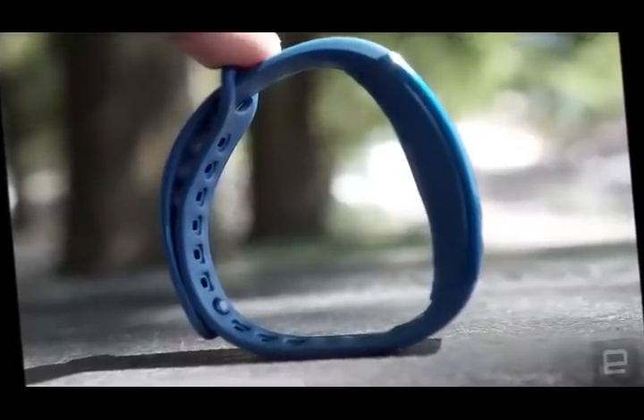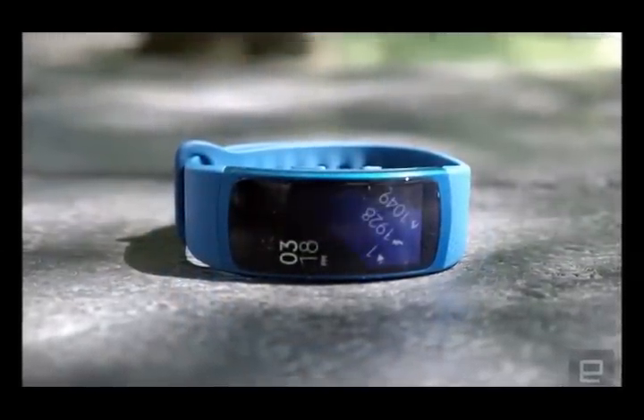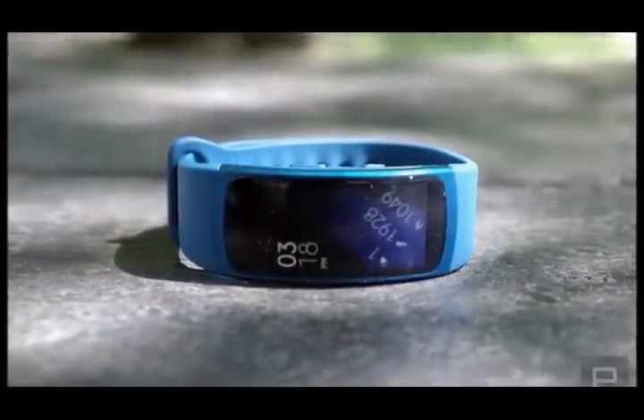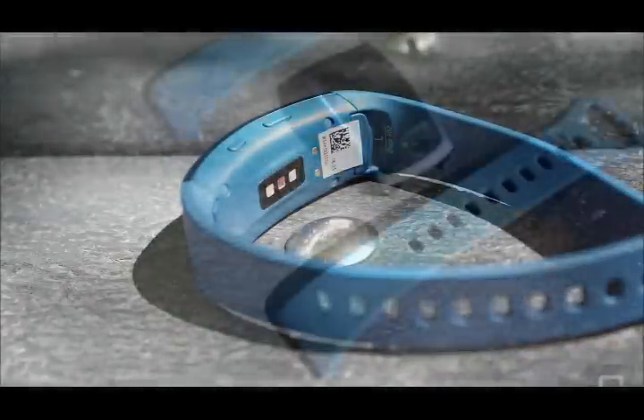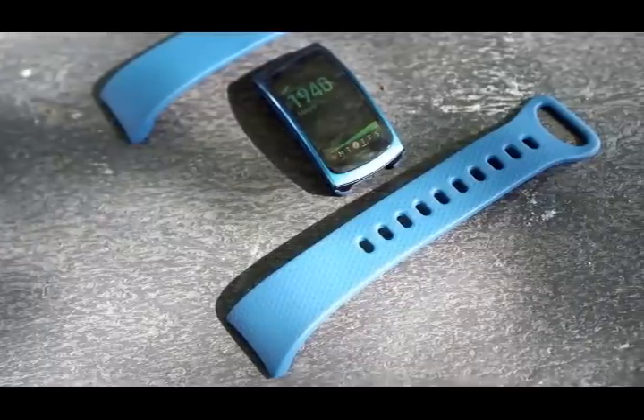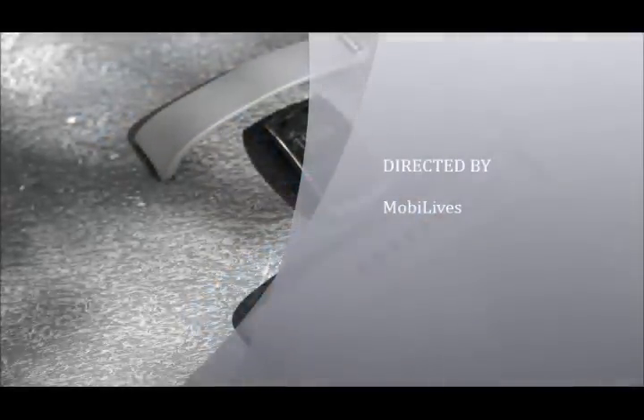Beyond that screen, the Gear Fit 2 looks restrained. The top half of the device is made from some fetching-looking metal while the bottom is more of a subdued plastic. There are only two buttons on the side of the device, which serve as home and power buttons. On the bottom there's a heart rate sensor and two small connectors for its charging stand.